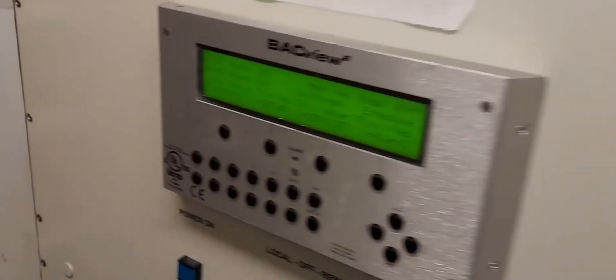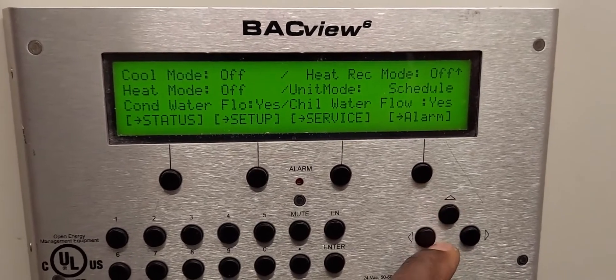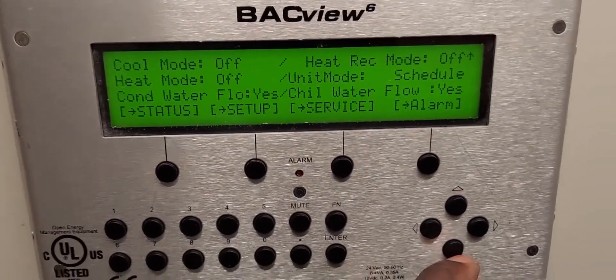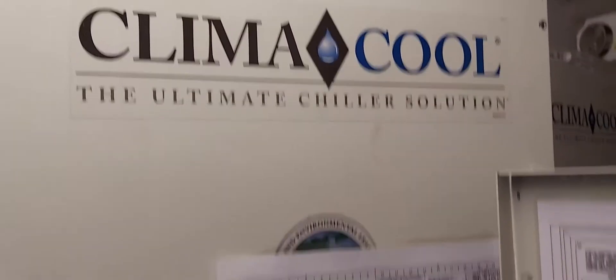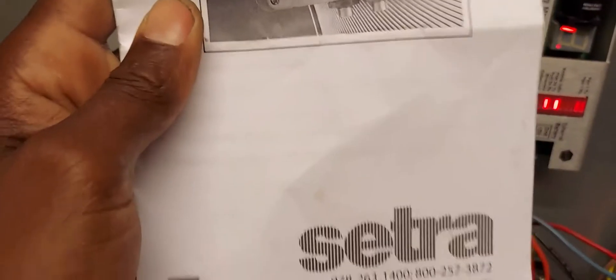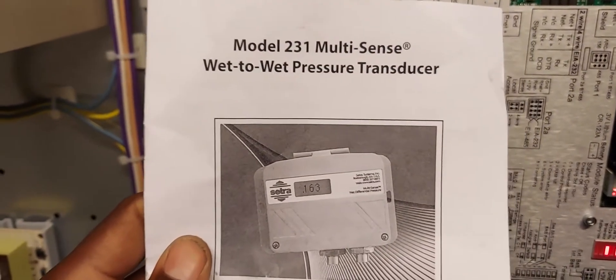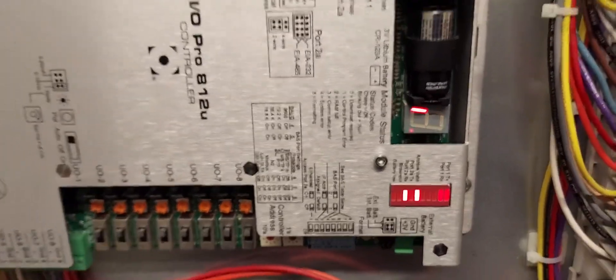Welcome to D2DNY real-world HVAC simplified. Today I'm going to be showing you this chiller by Climacool. Specifically, this video is about this sensor right here — it's a pressure differential transducer. In our industry, HVAC will use this on water systems, whether condenser water or, in this case, a chiller.